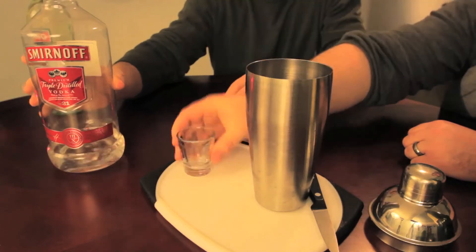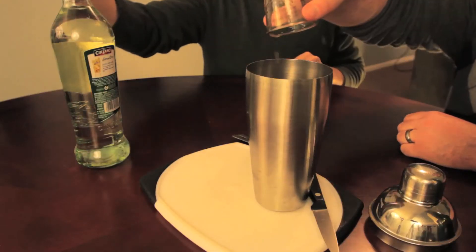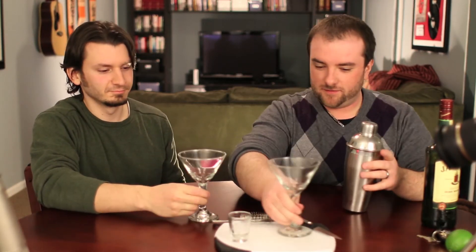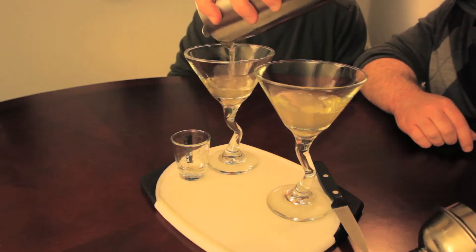A little for good luck. We need some vermouth — half an ounce. Of course, we're going to go with Jameson. We shake it up. Get a couple of Martini glasses. We only made enough for one, so you'd want to double the recipe for two people. Cheers to the Irish Martini.